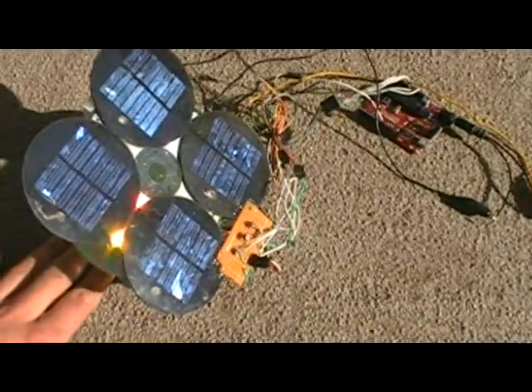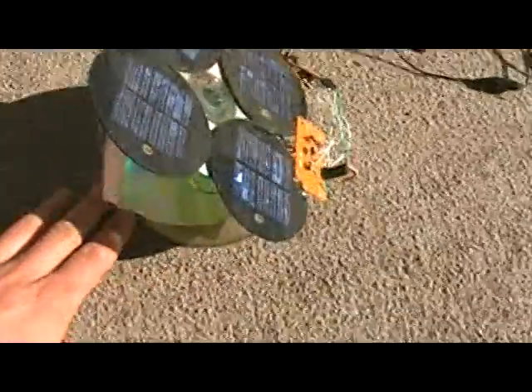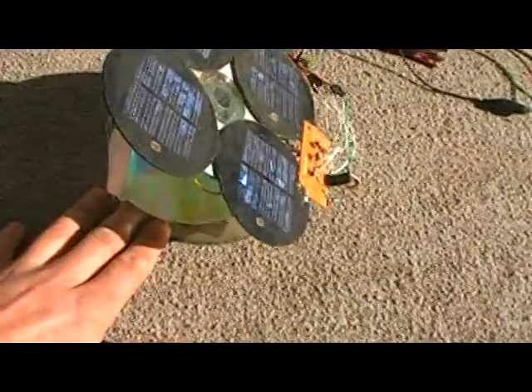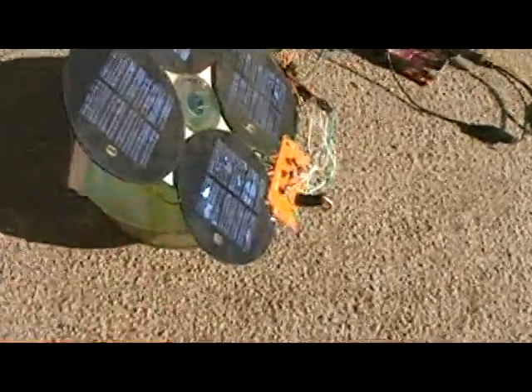As you can see, I'm turning it right now and it is adjusting to come right back to face the Sun.